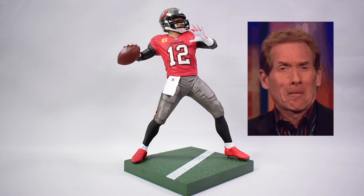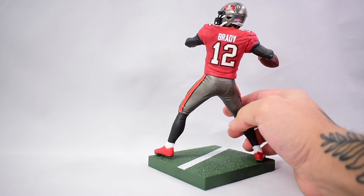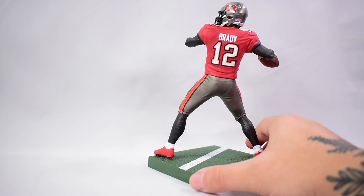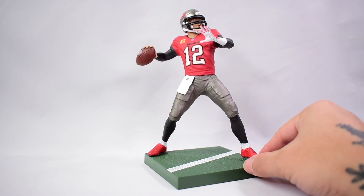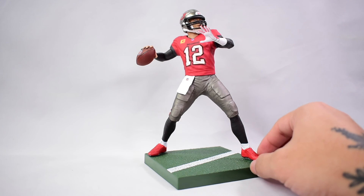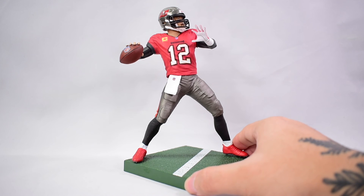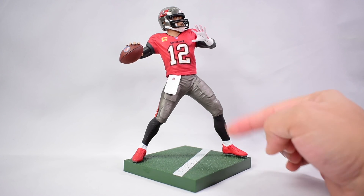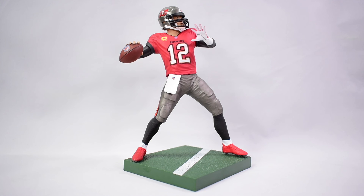So this has been my review of the Thomas Edward Patrick Brady Jr. figure by Imports Dragon — very similar to the old McFarlane NFL figures. If you were a fan of those, this might interest you. I can see this brand getting better over time; I saw some of their previous NHL and baseball figure releases and they looked a lot worse, so the improvement is already there. For Patriots fans, they did a repaint in a Patriots uniform for Series Two. Other players like Patrick Mahomes and Josh Allen are also available.